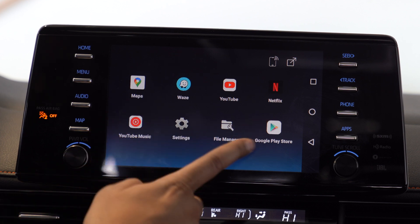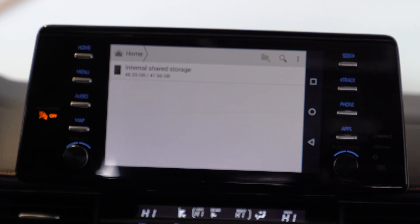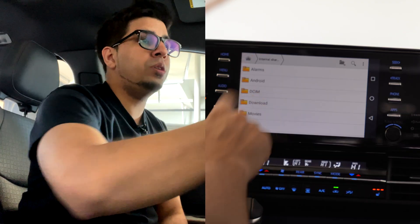You also have other key functions, including a file manager. This thing has an internal hard drive — this specific unit has 47.66 gigabytes of internal memory. So you can add pictures, videos, music — anything you want — without having to rely on your phone's hotspot. It's kind of nice that they include that, and there's literally no delay.